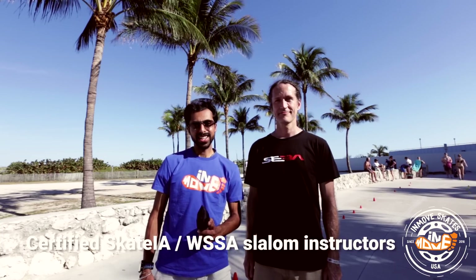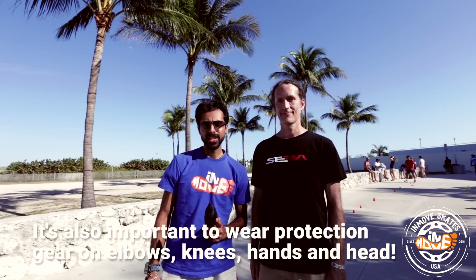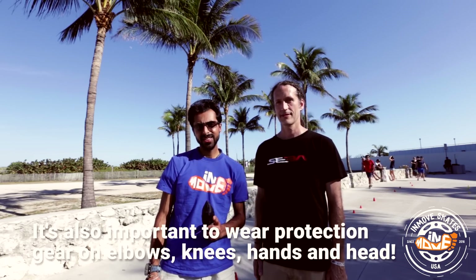Hi skaters, I'm Sonic and I'm Greg, and we're here with InMove Skates in South Beach Miami. Today we're going to show you some more slalom moves, starting with the Nelson, then the back Nelson, and then we'll combine the two into a move that we call the Mega. So let's get started.